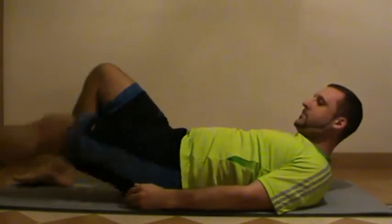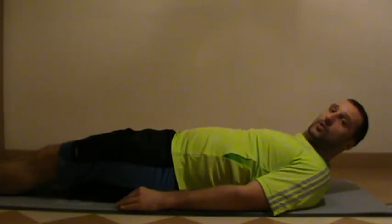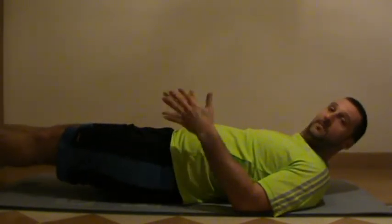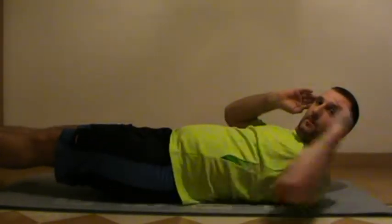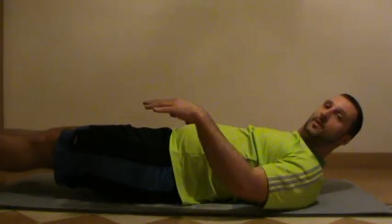From there, stretch your legs out in front of you and you're going to do the foot raise hold. Lift your feet 6 inches off the ground — you can see that I've lifted my legs off the ground. Lift your head and shoulders up. You can put your fingertips on your temples like this if you like. And you're going to hold that for 25 seconds.